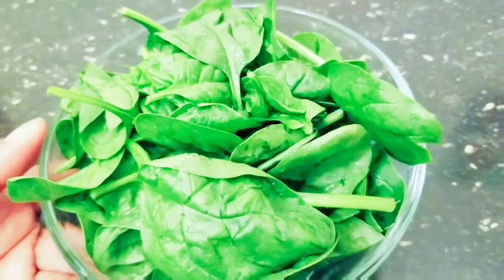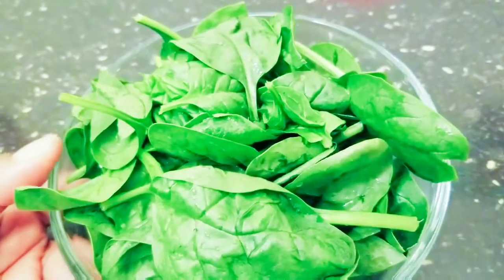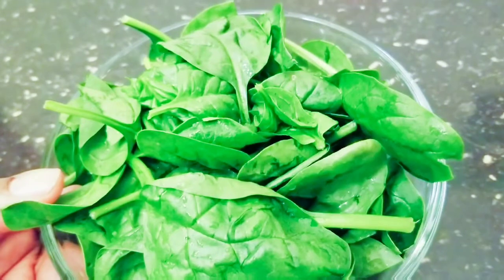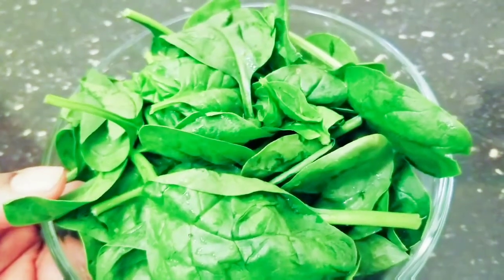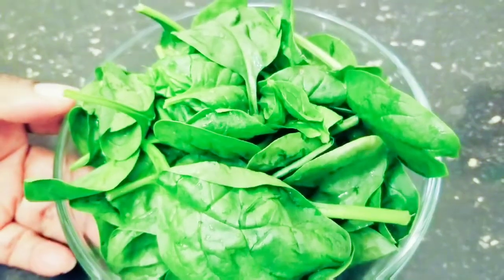Today I'll be sharing with you one easy spinach recipe for salad. It is an easy recipe that you can make at any time, any hour of the day. It's a very nice and tasty salad — you will love it. Let's get started!